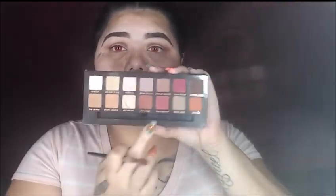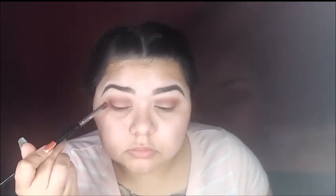Going to my ABH Renaissance palette, I'm going to take Venetian red and red ochre, mixing those two together and deepening our crease even further.